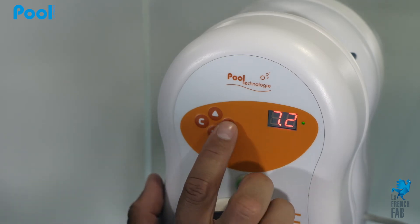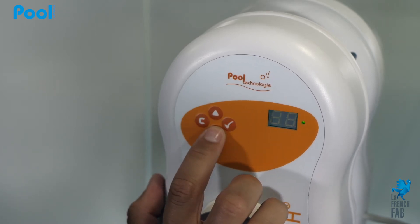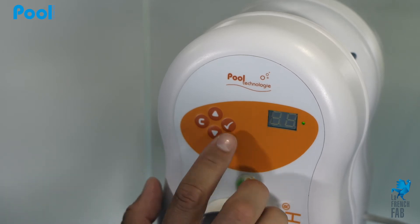You now have to access the machine menu. In order to do so, press the check button for a few seconds, select the calibration menu with the arrows, and validate to access the menu.